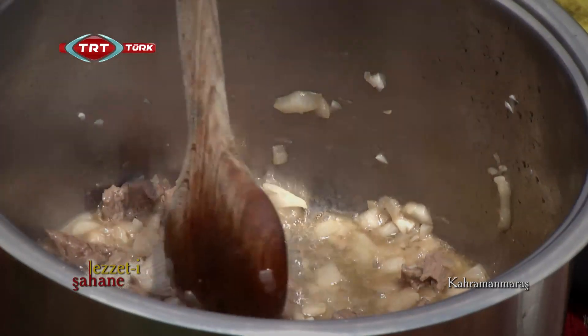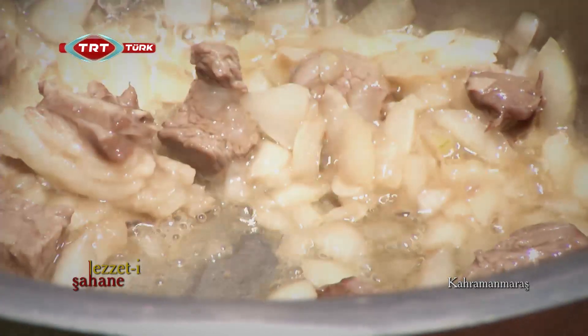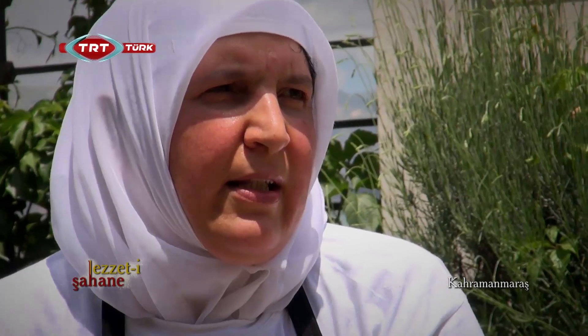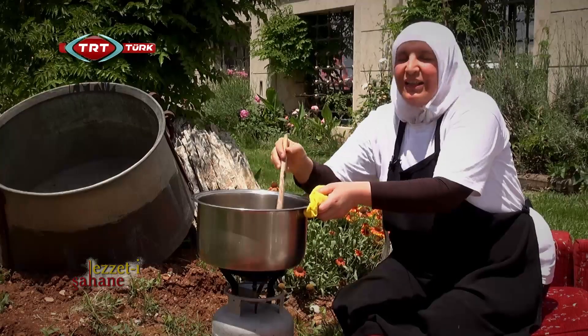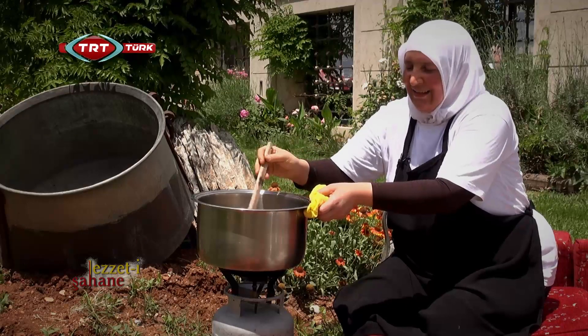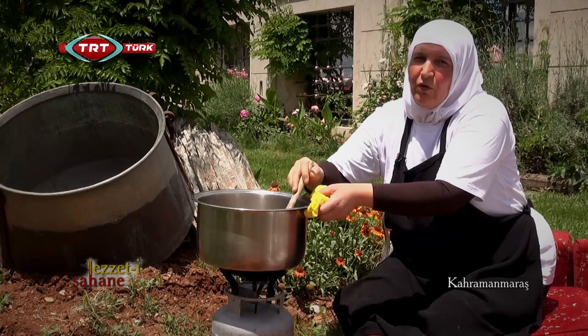Yemek deyince Maraş'taki yemek kültürü hiçbir yerde yoktur. İşçi köftemiz meşhurdur, sarmamız, dolmamız, minbarımız, eşkili çorba, tarhana çorbası, eşkili ay sulası, yoğurtlu köfte, Ahırdağ salatamız var. Daha hatırlamadığım çok şeyler var, Maraş kültürüne ait.